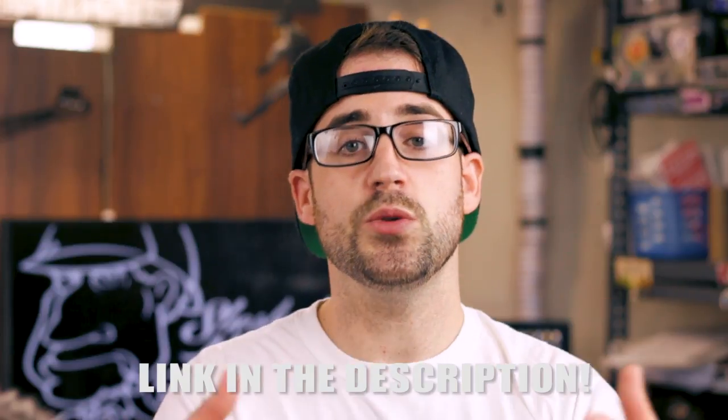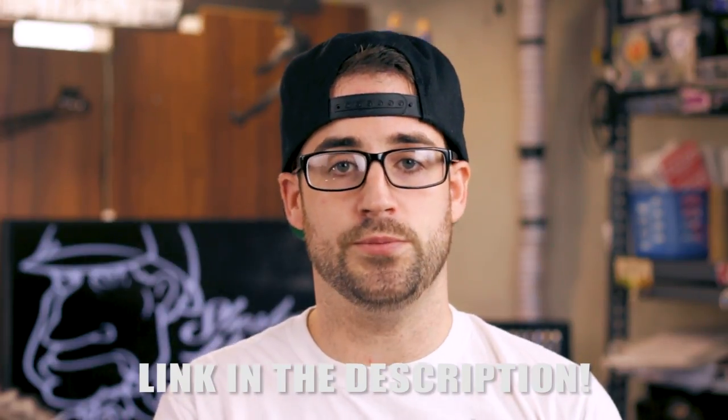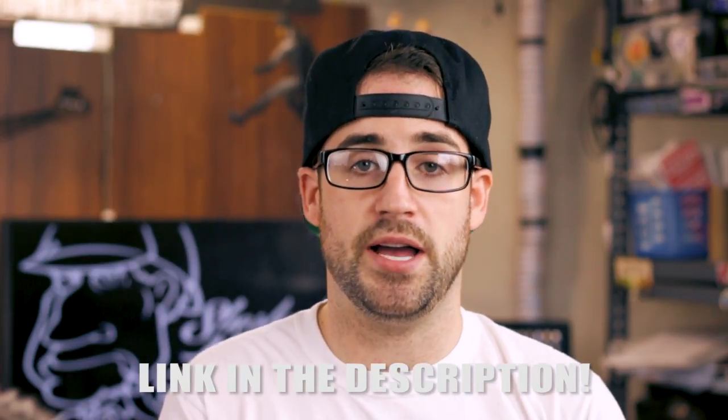A huge thank you to Hometown Hero Vapor for sponsoring this build video — they are an amazing company, veteran owned and operated, and they donate to veteran and artist charities. They gave me a 15% off coupon to share with you guys: it's MR HOLMES — M-R-H-O-L-M-S — for 15% off your entire order. If you liked this video, give it a thumbs up, subscribe, and hit the bell so you get notified when I go live, post new tutorials, or new reviews. Thanks so much for watching — I'm Sherlock Holmes and I'll see you in the next video.